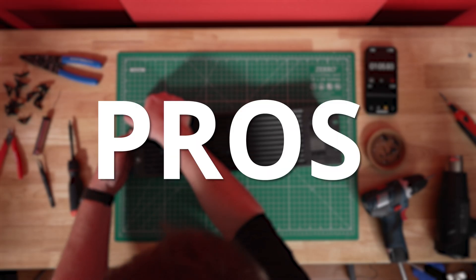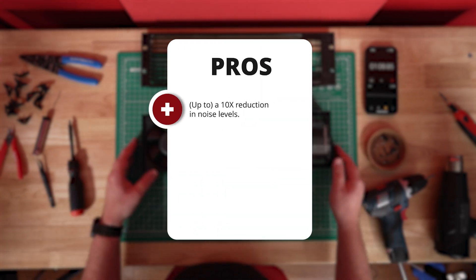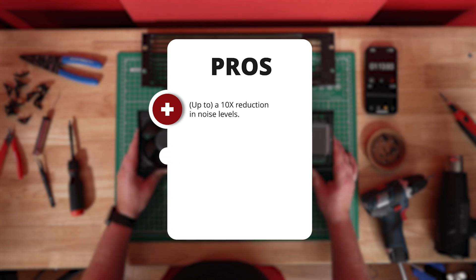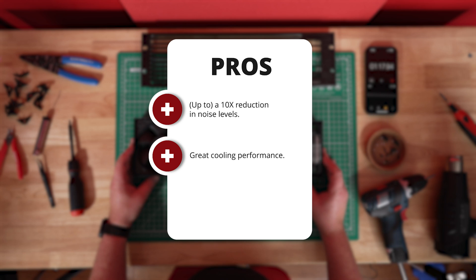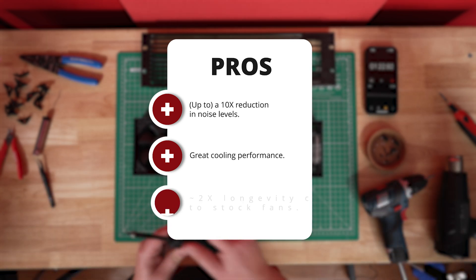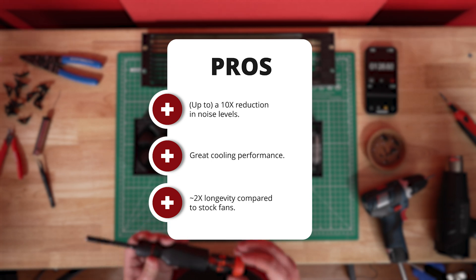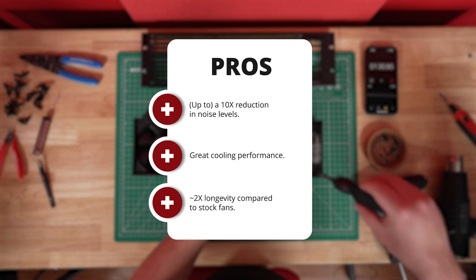Here are some pros and cons of this upgrade. Starting with the pros: massive reduction in noise, up to 10X depending on what fans you go with and what speed you use. You also still get solid cooling performance — Noctua fans are more efficient than the stock fans at moving air at lower RPMs. You also get reliable Noctua quality. According to information I found online, these Noctua fans will last at least twice as long as the stock fans, at more than 150,000 hours.